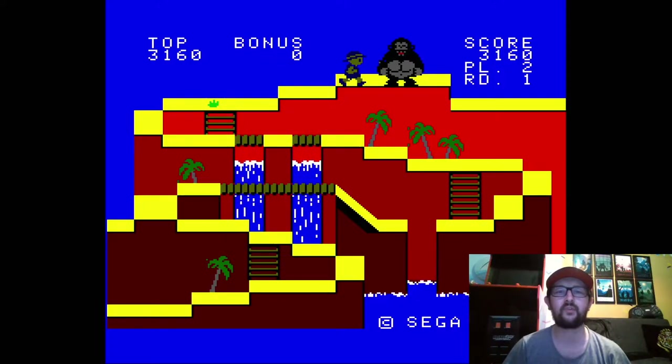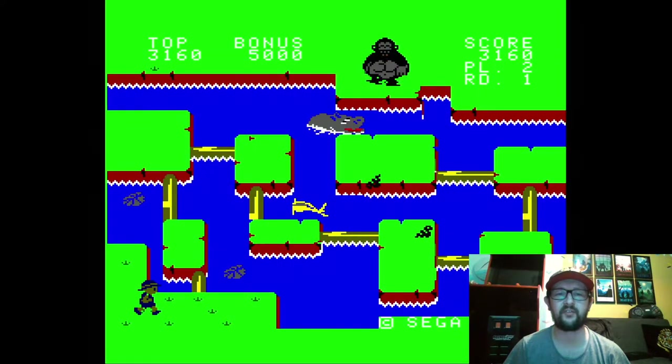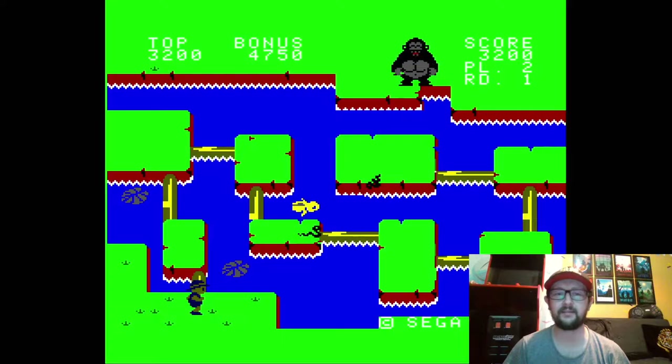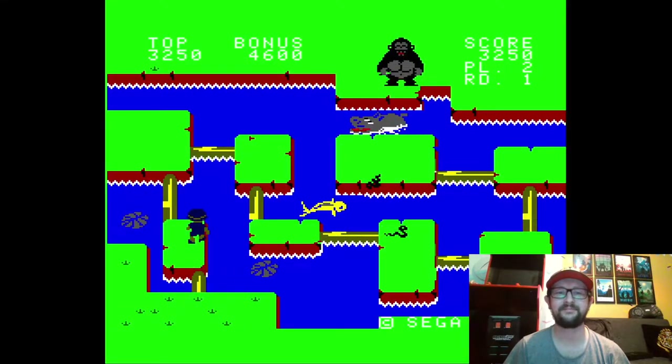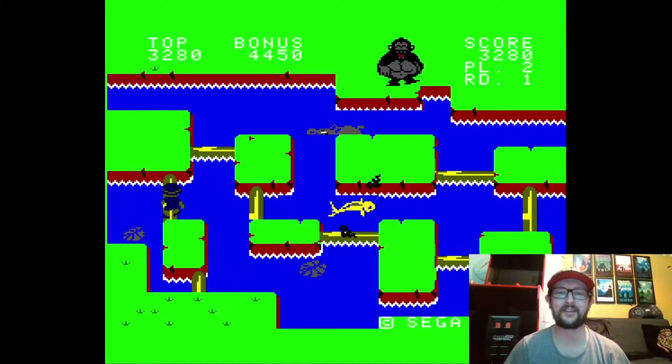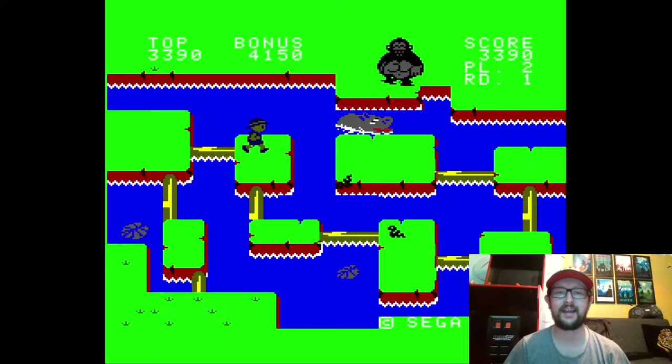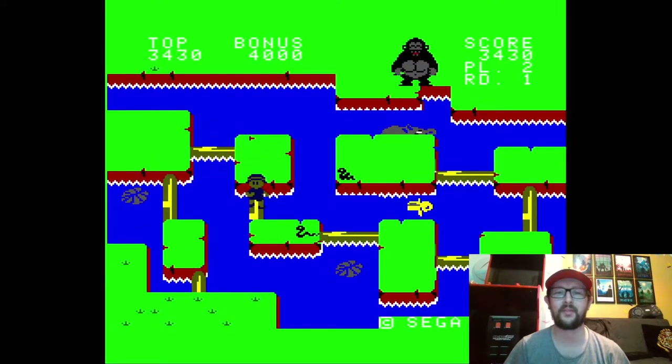I had a friend say that it was basically a ripoff of Donkey Kong, which I get. I think Sega were quite canny with that sort of thing. And you know what, Donkey Kong is such a great game — I do not have a problem with that.